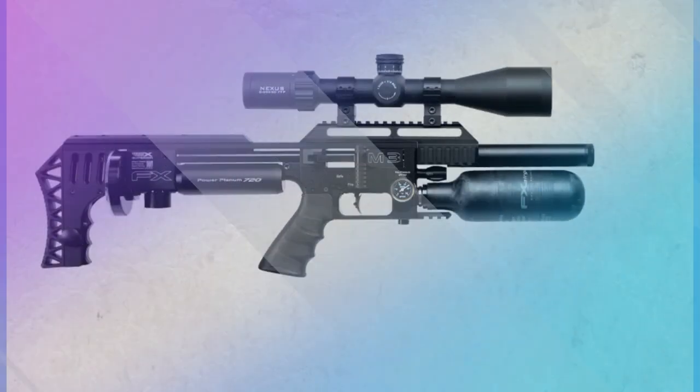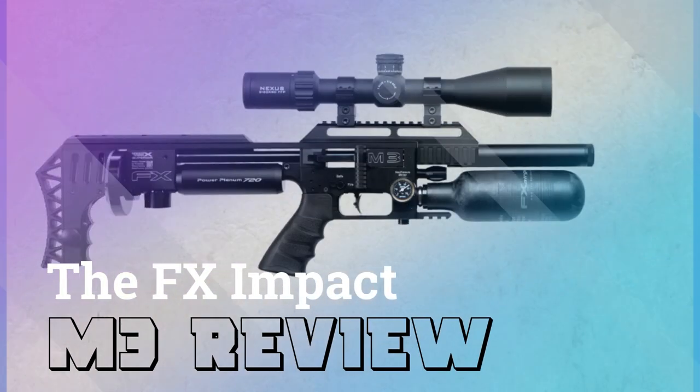Hello guys, welcome back to our channel. Today we will discuss the FX-Impact M3 airgun review.